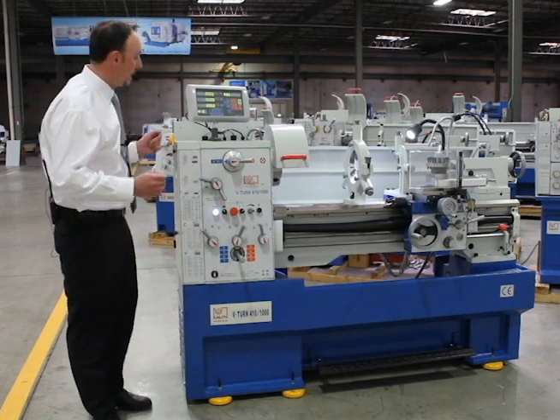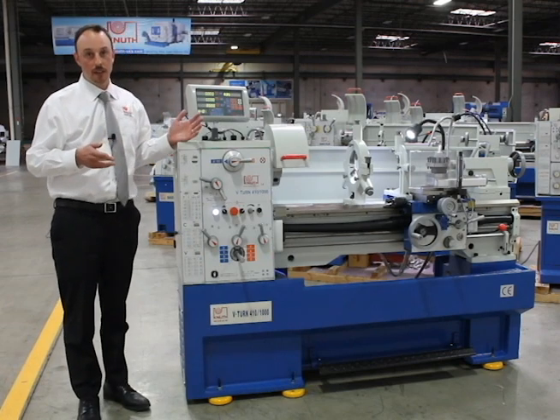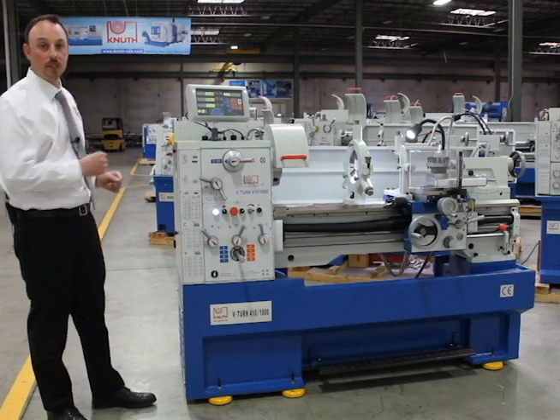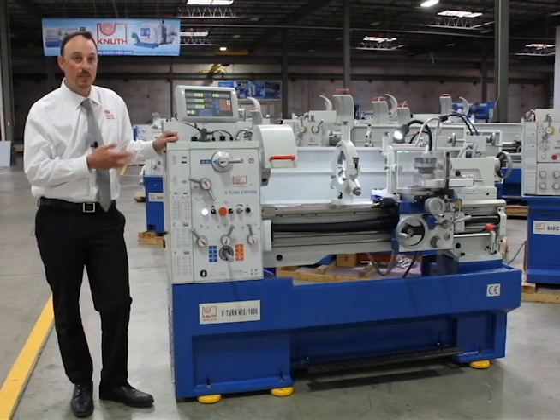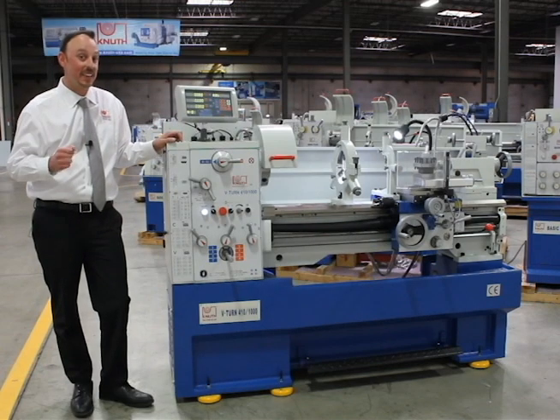These are always in stock for quick delivery from our full service facility here in Chicago. You can see we keep a pretty large inventory. Call us today, stop by, and find out what makes the V-Turn one of our best-selling machines. We're very proud of it and you'll be proud to own one. Thank you.